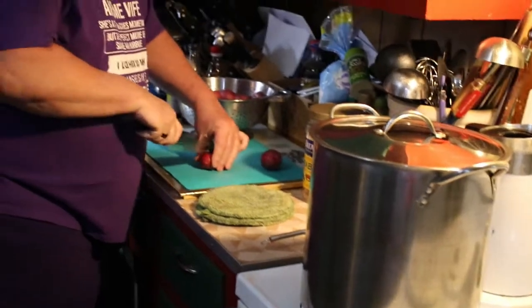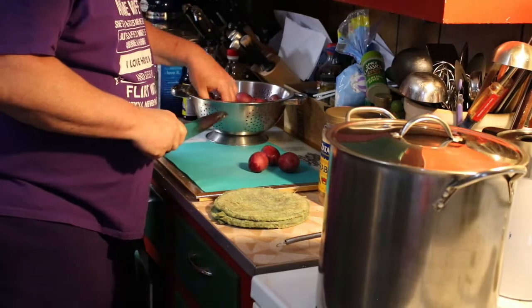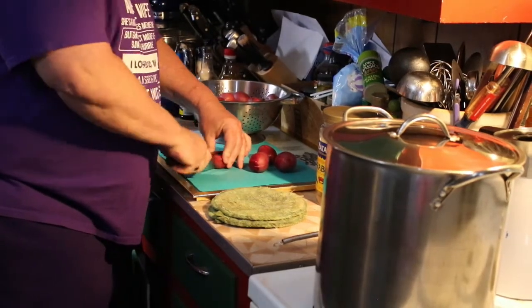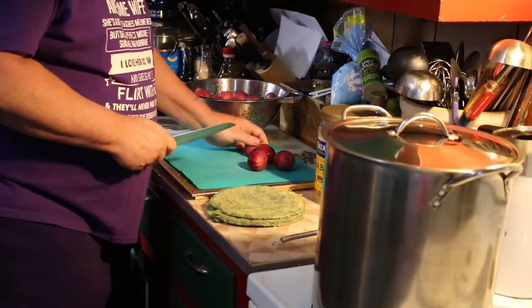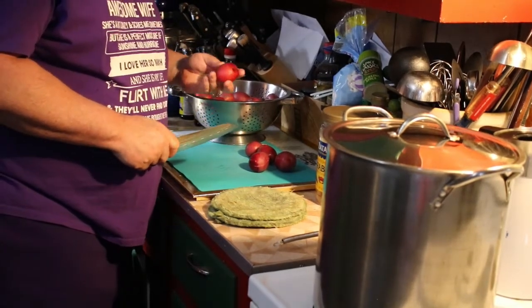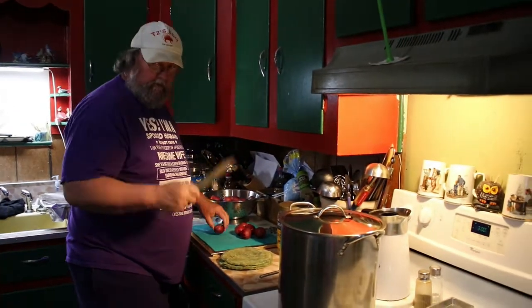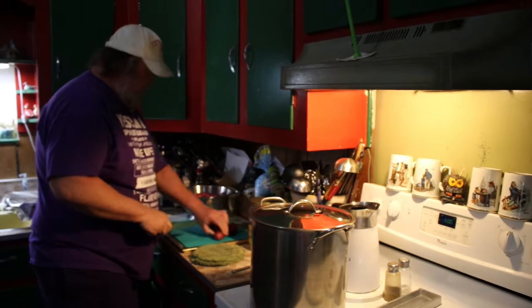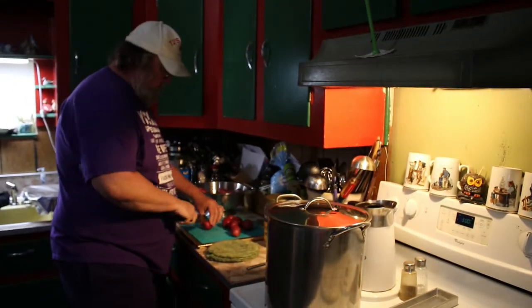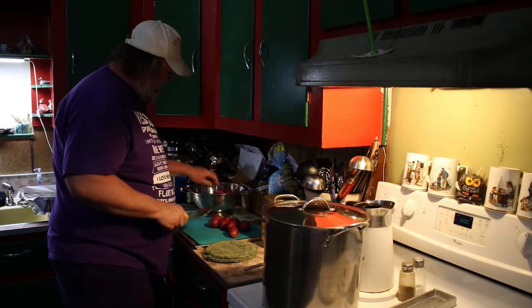While that's working, I'm going to take our red skins and just cut them in half. That's one of the beauties of red skin potatoes — you don't have to peel these. These are bite-sized. If you guys want to do potatoes, Cajun potatoes, and corn, this is the size you want. If you'd like to see a video on that, let us know.